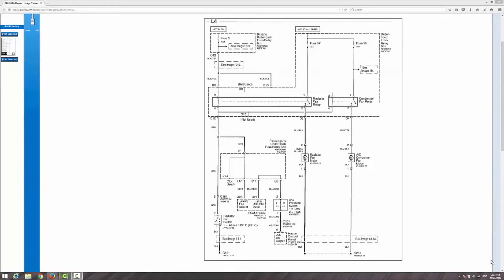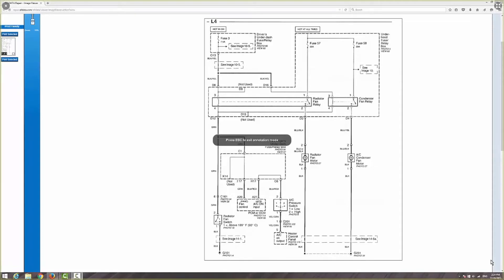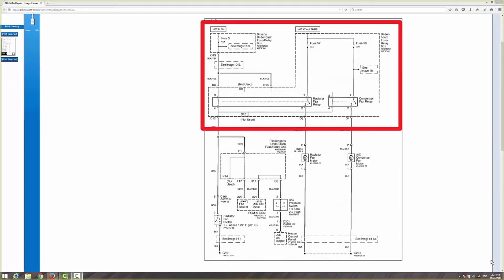What's going on everybody? This is Nate Davis aka SmogDog. We're going to go over that fan relay circuit to show you how exactly we looked at the jump disconnector to get the fan to work. What you see right now is the diagram of the connector. First of all, I have the under-the-hood fuse relay box — within that box we have the relay circuit.